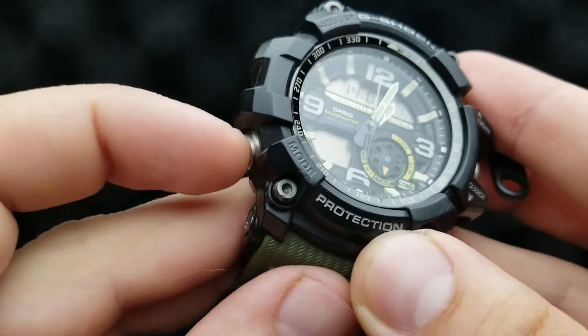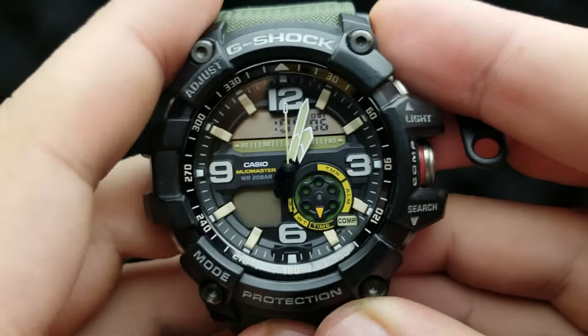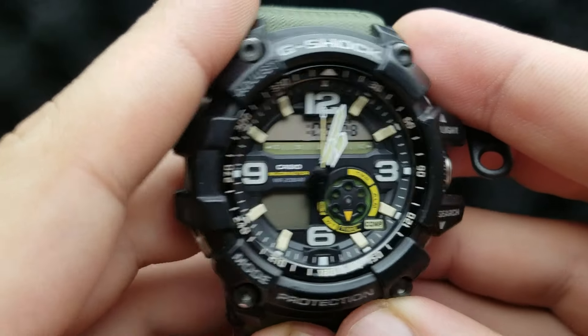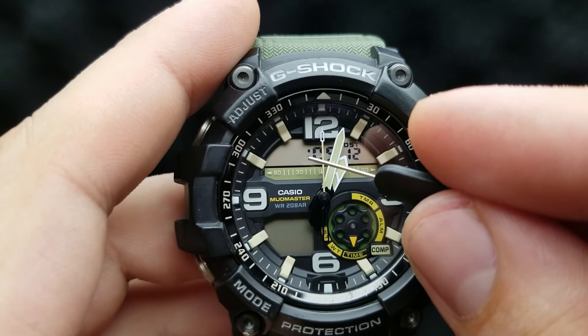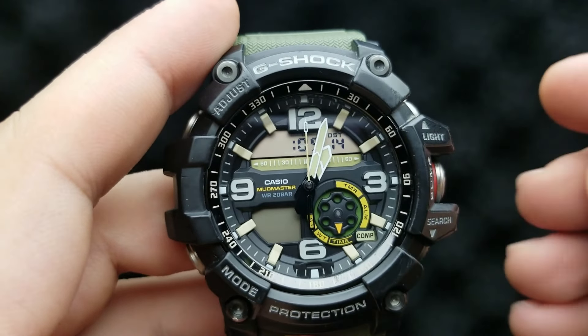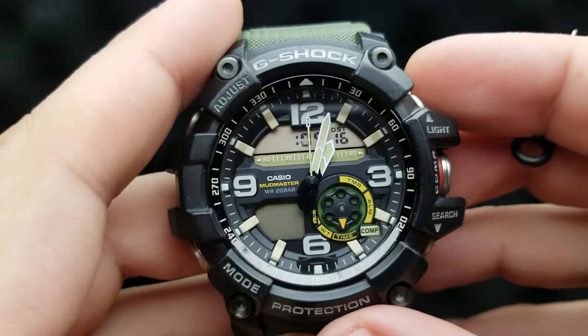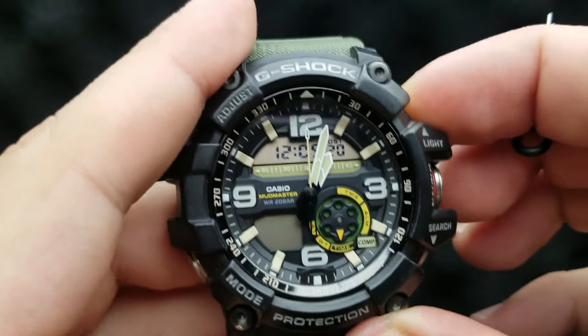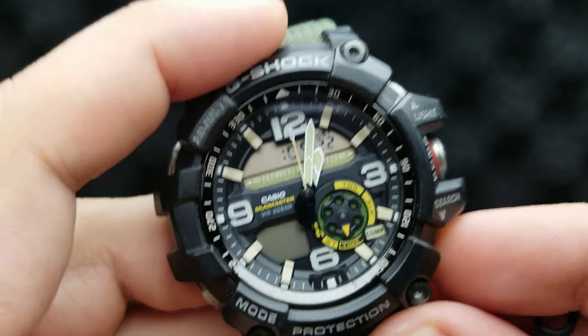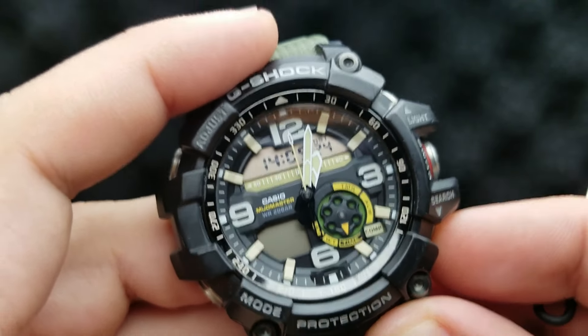Next up, press the mode button once again. Now we are in the position of setting our hour value. As you can see, the 14 is flashing, which corresponds to 2pm. I can shuffle it by pressing the upper right or lower right button to decrease or increase the value until I get it to the corresponding time.